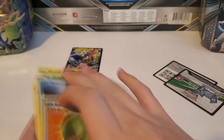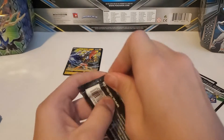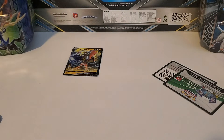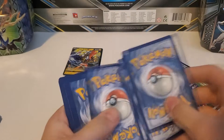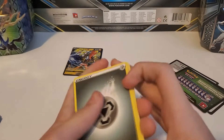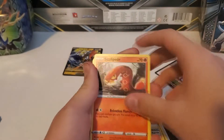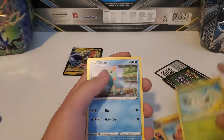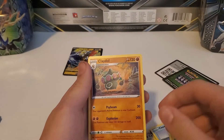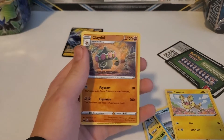This new set no longer has GXs — it now has V and VMAX cards. Opening pack three: Steel Energy, Big Charm, Thwacky, Pokegear 3.0, Sizzlipede, Yamper, Clobbopus, Cottonee, Chewdle, Yamper, and a Claydol regular rare. That's a cool card — I like the artwork on that.